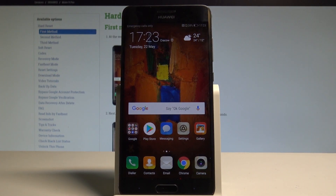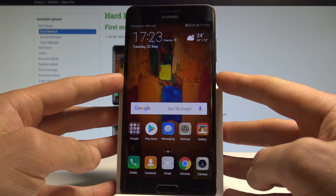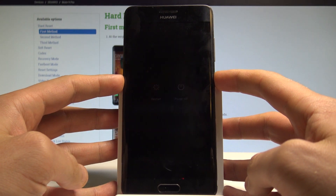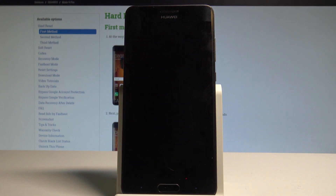Here I have the Huawei Mate 9 Pro, and let me show you how to enter fast boot and rescue mode on the following device. So at the very beginning, let's start by pressing the power key, then choose power off and touch power up again just to confirm the operation.